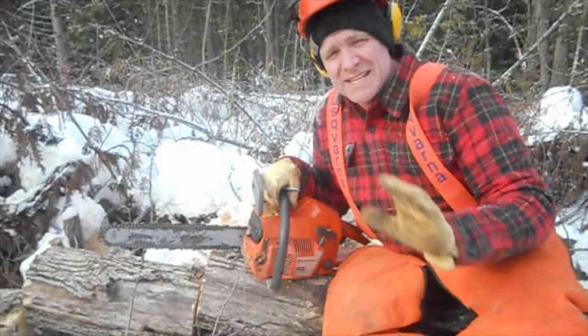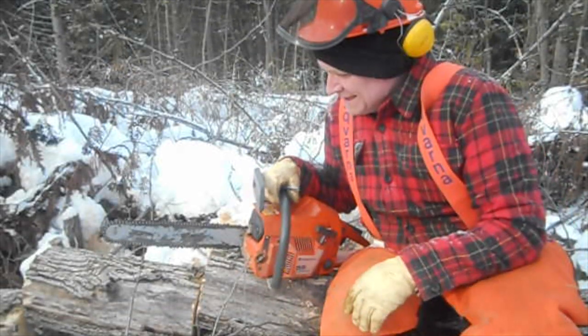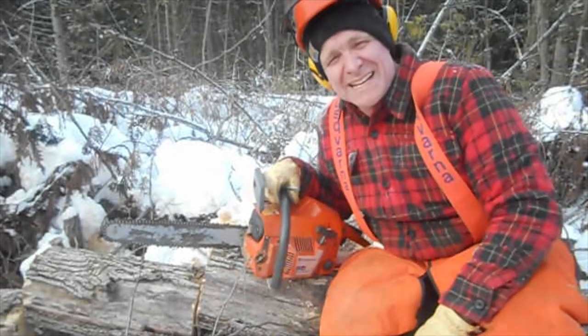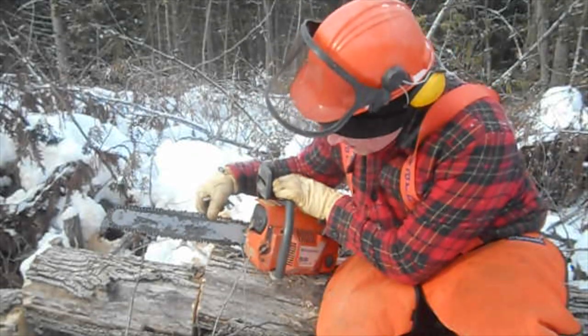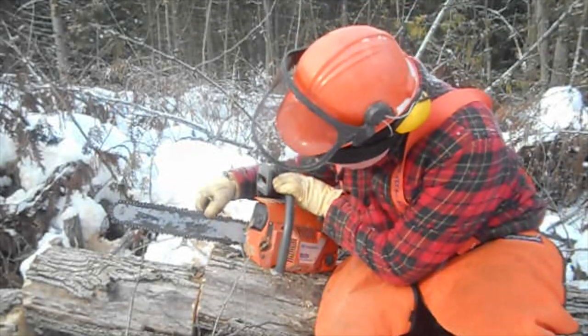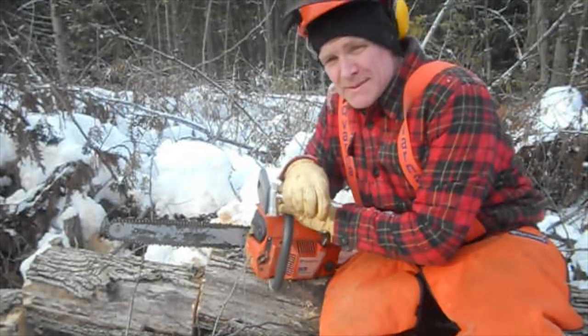I'd love to give you guys the smell of this — it smells wonderful, like french fries. Kind of makes you hungry. I have to tighten up the chain now, but you can physically see oil on the bar, so it's feeding in. I can smell it, so it must be working.